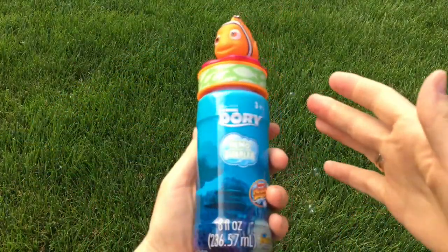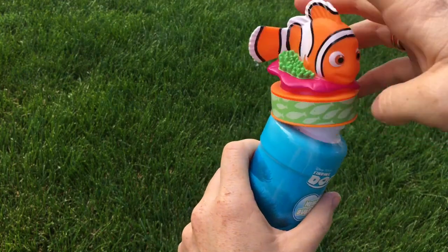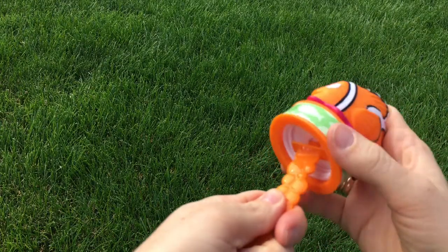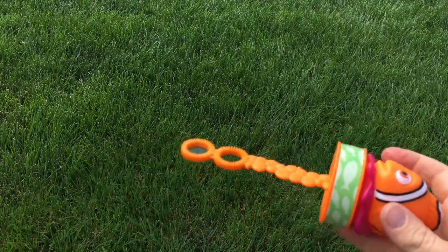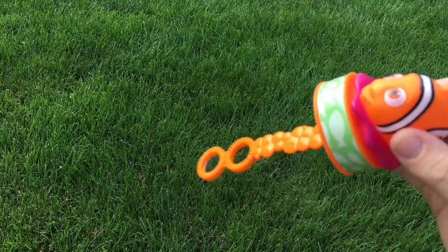And now let's make Nemo bubbles. How cool. All right, so we need to get the top off. So I've got to attach the wand to the top of the bottle. Come on. All right, they clicked. How cute. Look, Nemo wand.